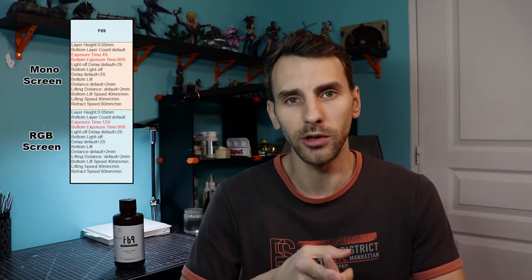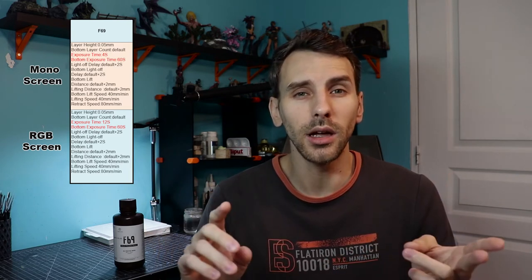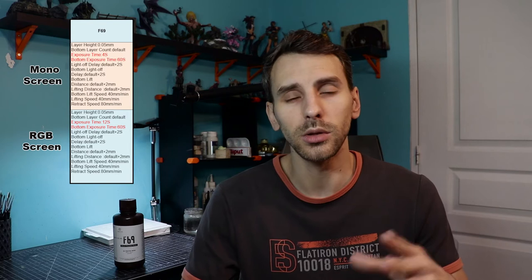For exposure, you can go on the website — they have a chart with your printer and the resin type. I'm on the Anycubic Photon S and an Elegoo Mars screen, so I was at 60 second bottom exposure, 12 second normal layer, and a slightly lower lift speed. Just follow the chart and everything should go well. Overall it's a pretty good resin and I recommend it if you want a rubber-type resin.